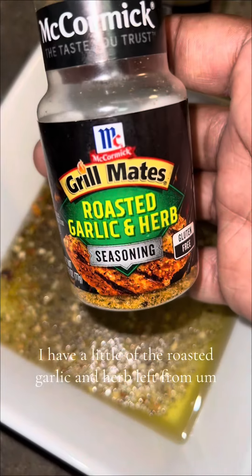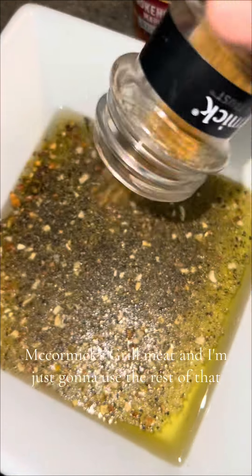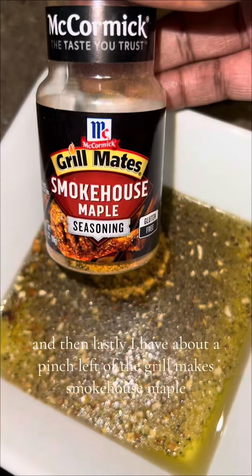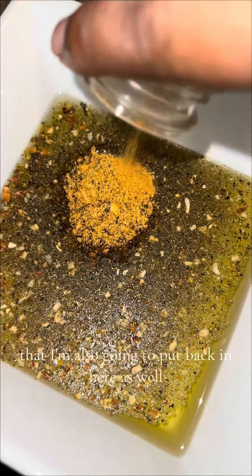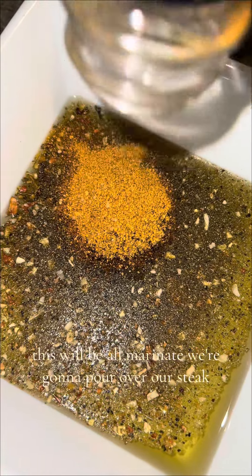I have a little roasted garlic and herb left from McCormick's Grill Mates, and I'm just going to use the rest of that. Lastly, I have about a pinch left of the Grill Mates Smokehouse Maple that I'm also going to put in. Then we're going to mix this all together — this will be the marinade we pour over our steak.